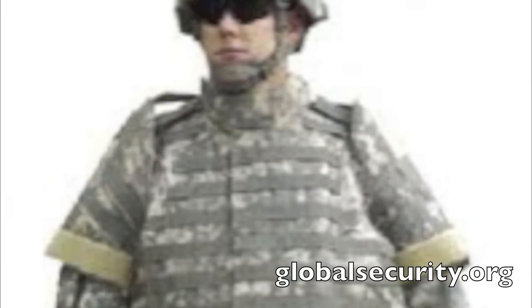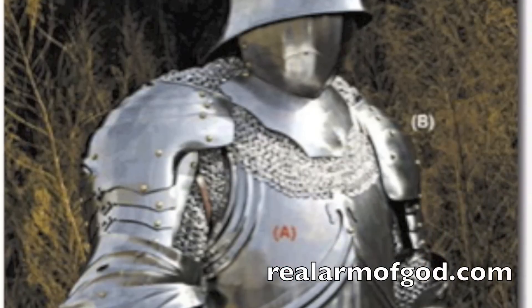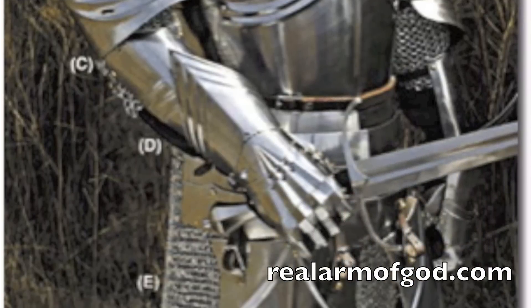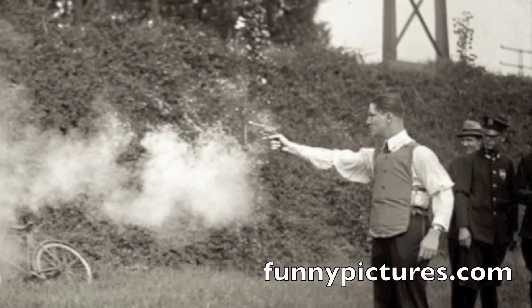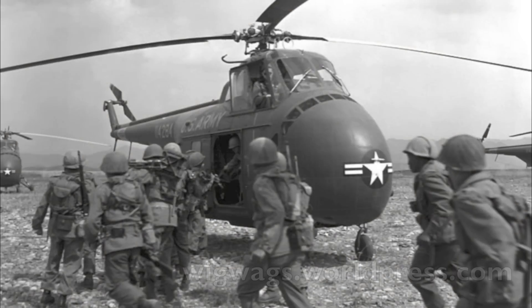Body armor is one of the most important innovations in modern warfare. The first bulletproof vests appeared in the 1500s as guns became widespread. These armors were somewhat effective against the weapons of the time, but never became standard-issued for infantry soldiers of the period. Armor pretty much died out until the late 1800s when efforts to create bulletproof vests were revitalized. Often these suits were made of metal and very heavy.